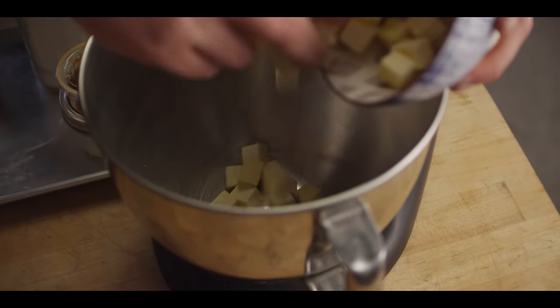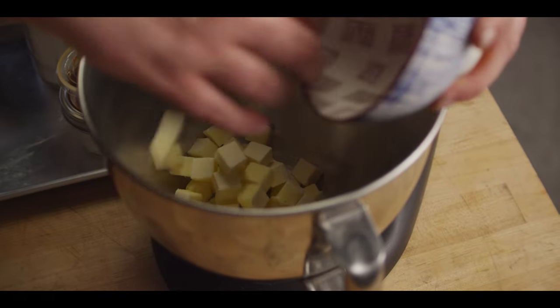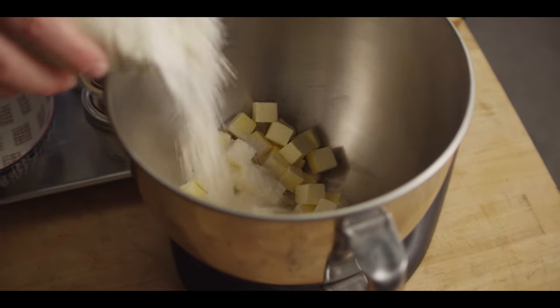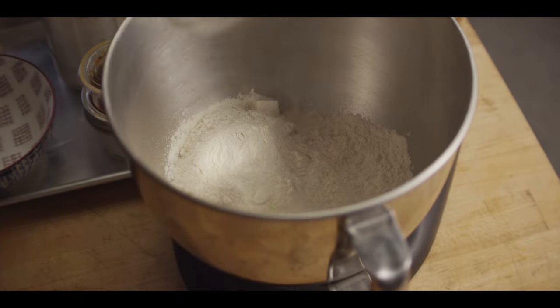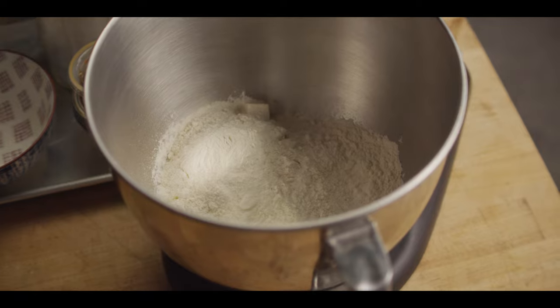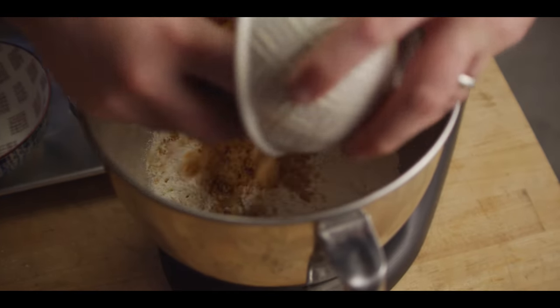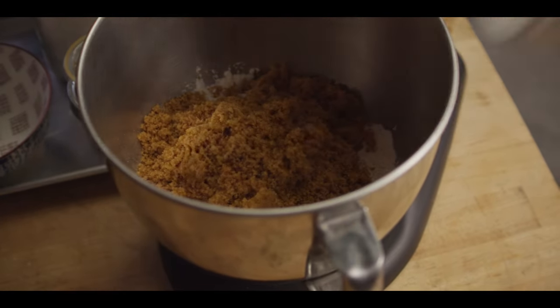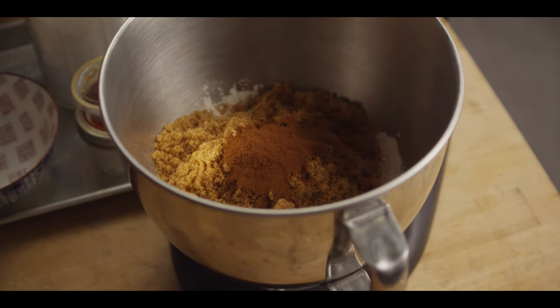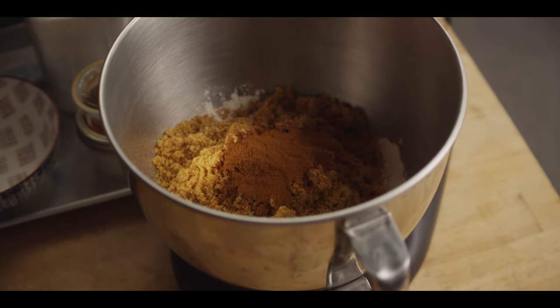We're gonna start with the streusel topping, and that requires equal parts — three quarter cup each of cold unsalted butter and all purpose flour. We're gonna add to that a cup of brown sugar, a couple teaspoons of cinnamon, and a half teaspoon of whiskey barrel smoke salt.